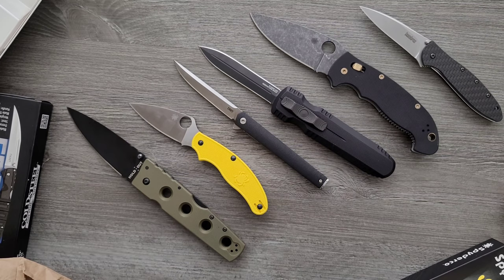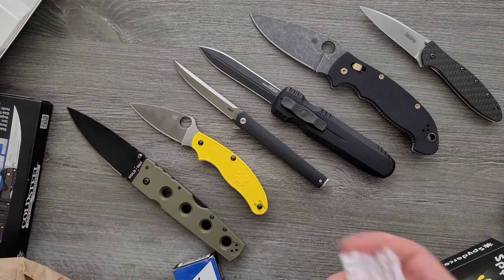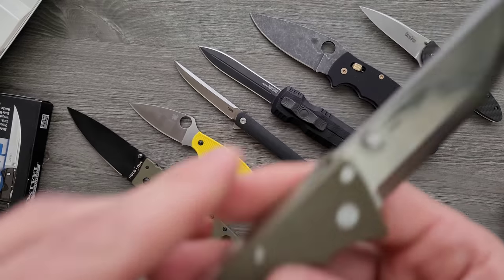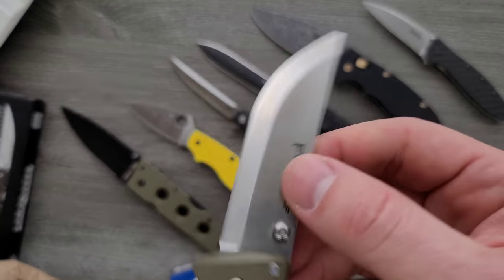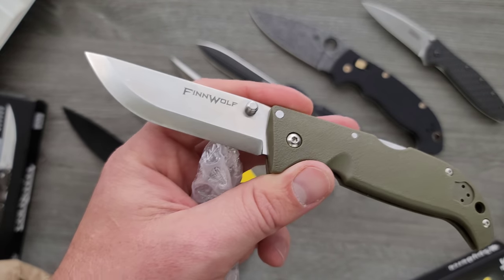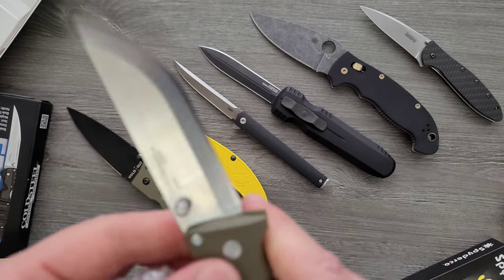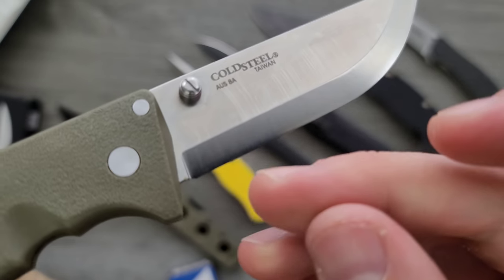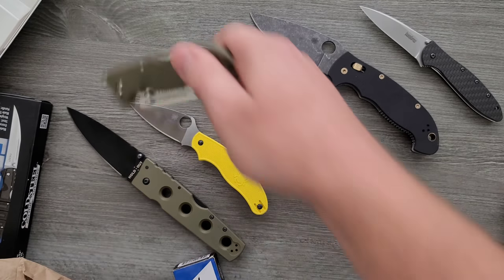Then we have the Finn Wolf, which looks like a smaller Cold Steel knife. What's the steel? Aus 8. So it's like a Scandi grind — kind of like what you see on a Mora. Sort of almost makes me think of a bushcraft folder. Probably super inexpensive. I'm not the biggest fan of Aus 8. But okay, that's neat.